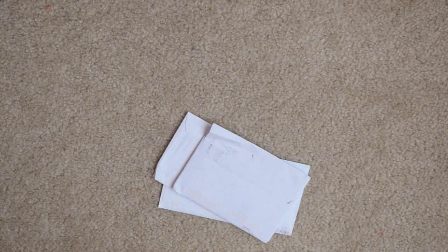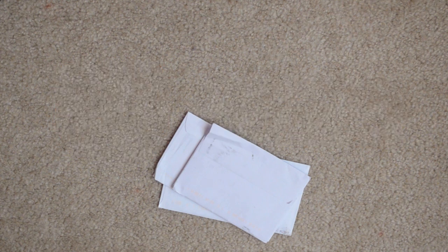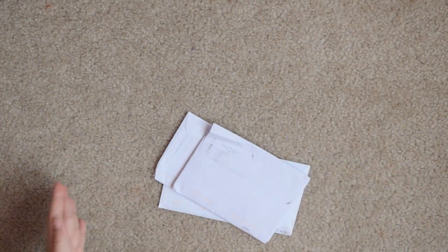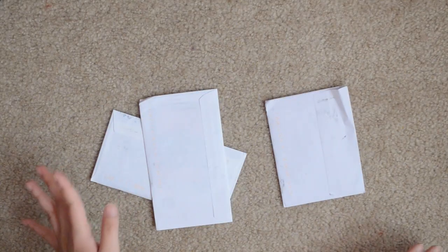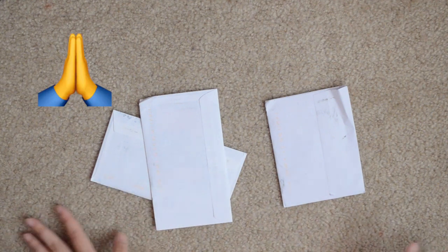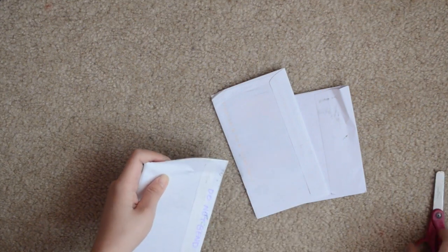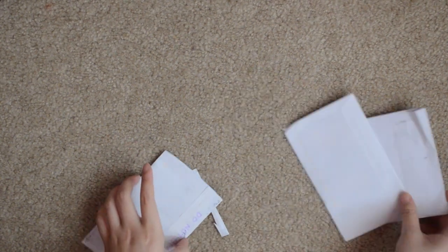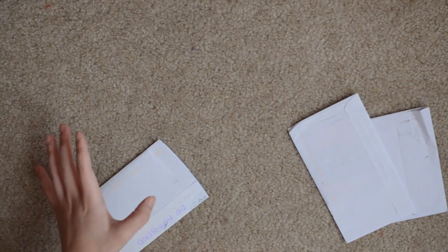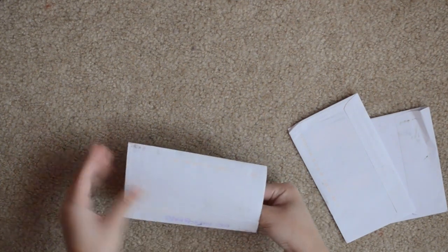Welcome back to another video of me being an absolute fool and spending more money on BTS. As I mentioned in the intro, I decided to start collecting for Namjoon. I sort of went on a buying spree on Instagram — oops. Before I found out the good prices on Myokyo, I figured that with all the shipping and consolidation fees, buying on Instagram for some of them was just the easier option anyway.